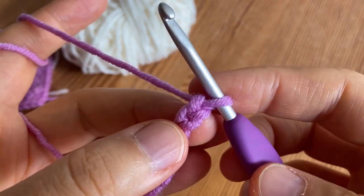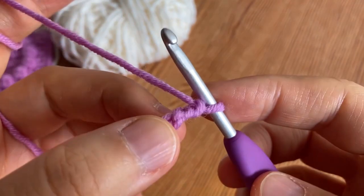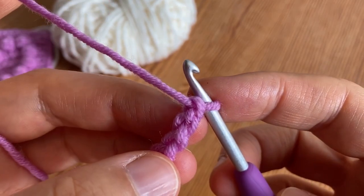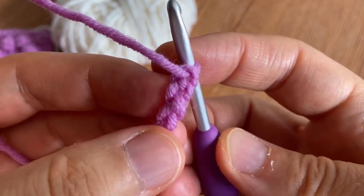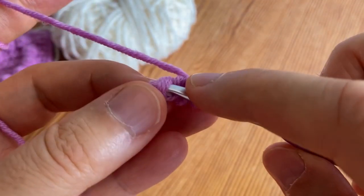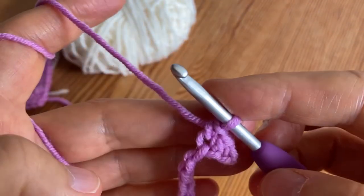Now we are going to work a single crochet into the second stitch but into the back bumps. We have stitch number one, two, and we are going to carefully turn this chain over and work our first single crochet into the second bump. Sometimes, especially if you pull tight, this bump can be almost invisible, so make sure you go into the really second one so that you don't have the wrong stitch count in the end. You will do this all the way across, one single crochet in each bump.